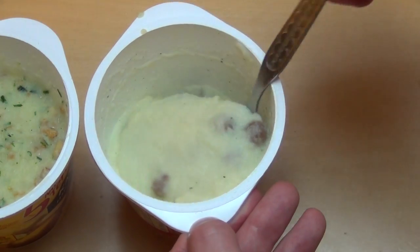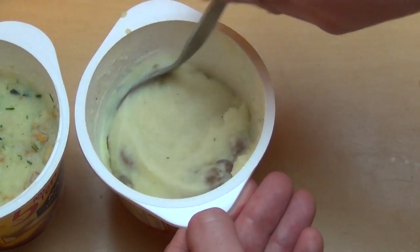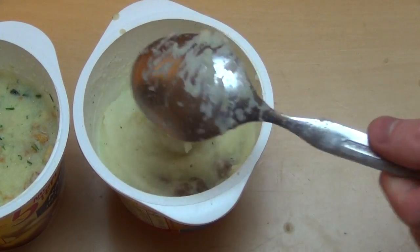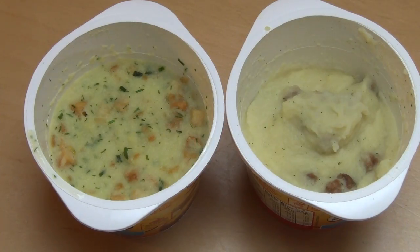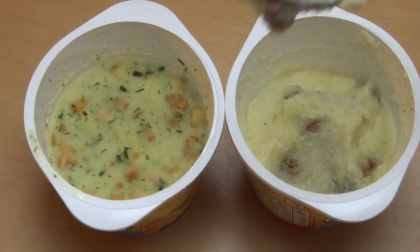I like to let it chill down a little bit longer than five minutes, because I don't like super hot dishes. Alright, I think I'm checking it out now. The chill-out time is evil.